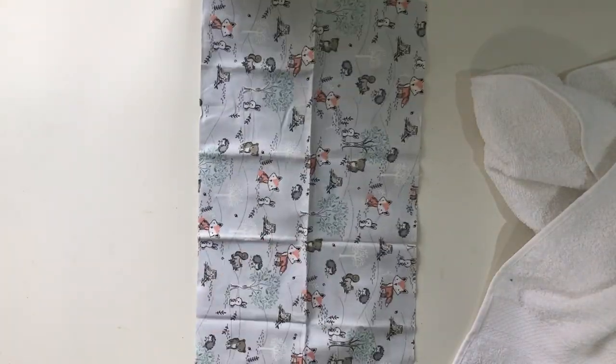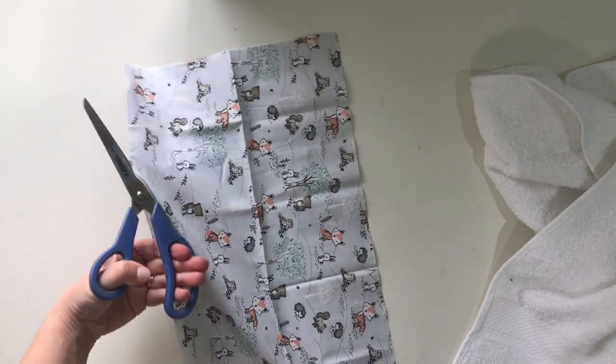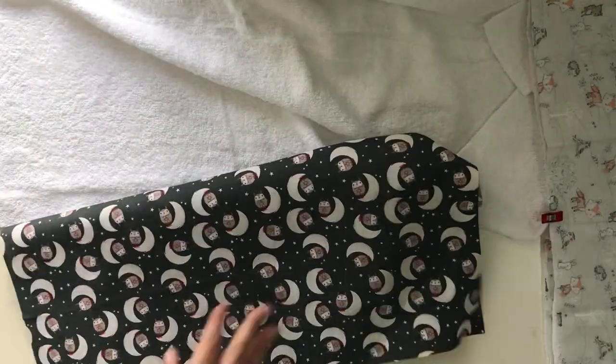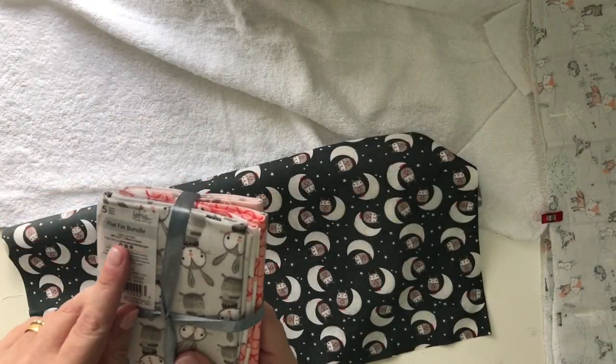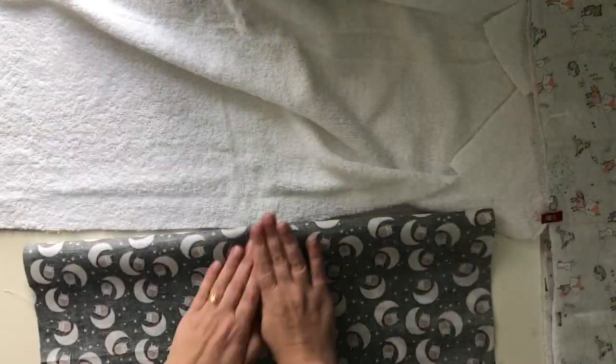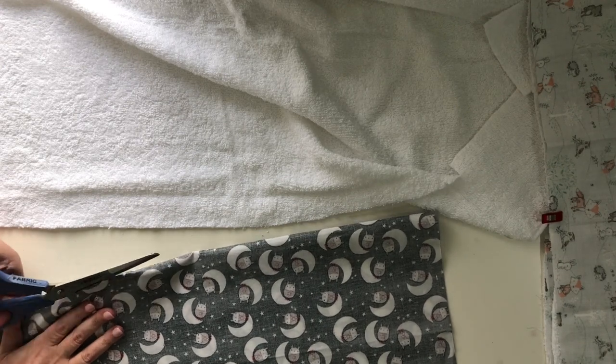You can see it's so simple and easy to do — a great way of practicing sewing straight lines, which I need lots of. I've simply cut the fat quarter in half. You can see here this is the bundle that I got from the Spotlight store and all I'm doing is folding it in half and cutting it down the middle, and that will give me two burp cloths to use.